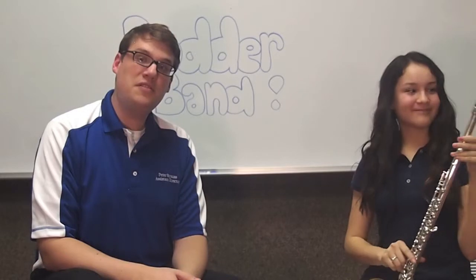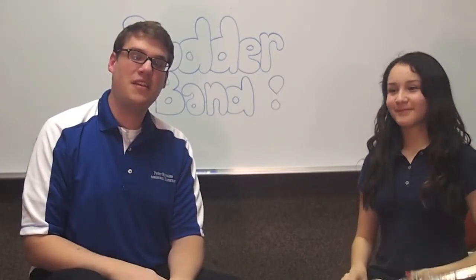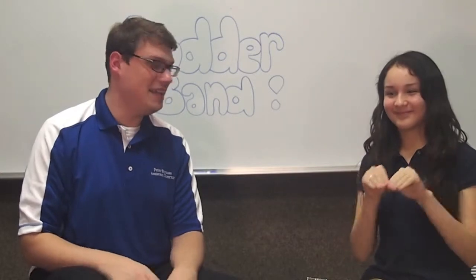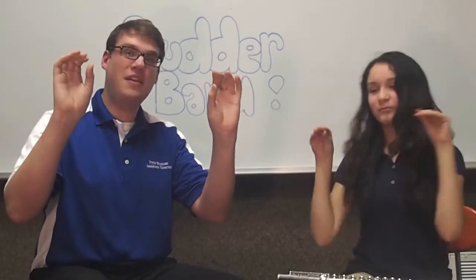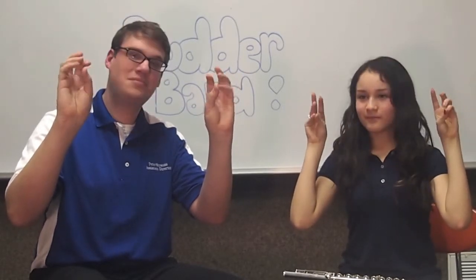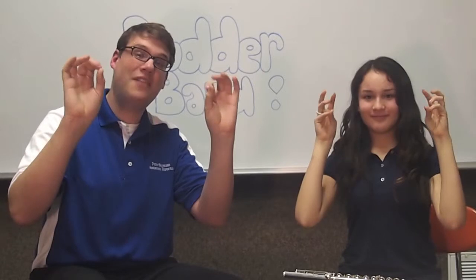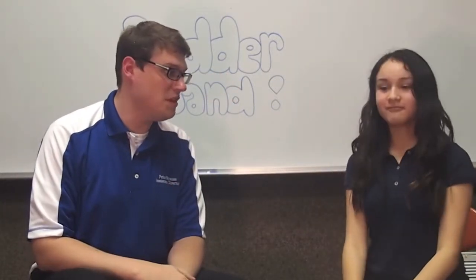The woodwind instrument uses our fingers and our lips to make a sound. So first, let's try a couple of flute techniques. Let's take our hands, put them up in the air, and touch our fingers to our thumb. Excellent — if you can do that really fast, that might mean that flute is the instrument for you.